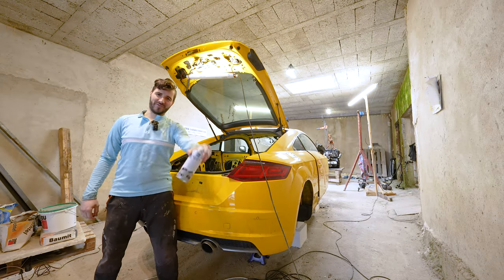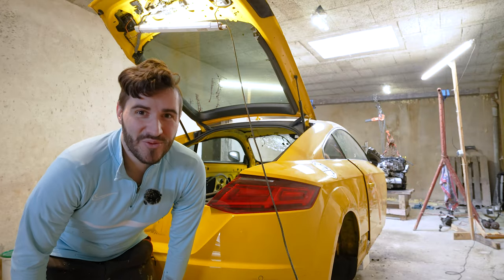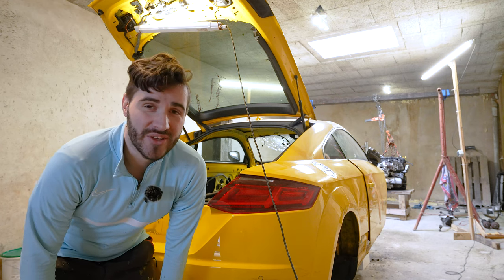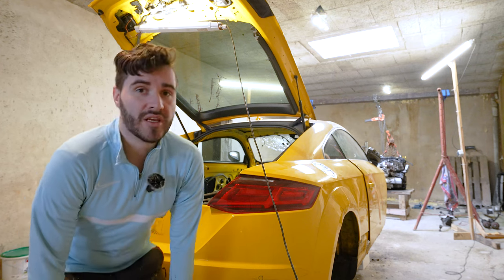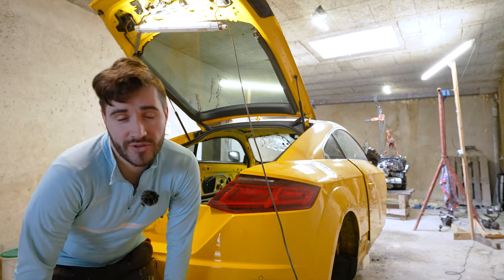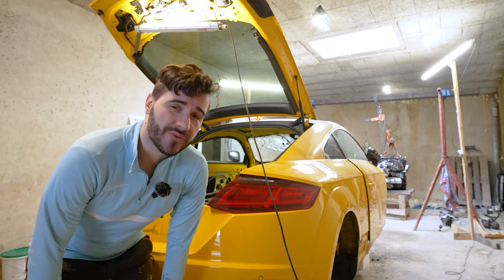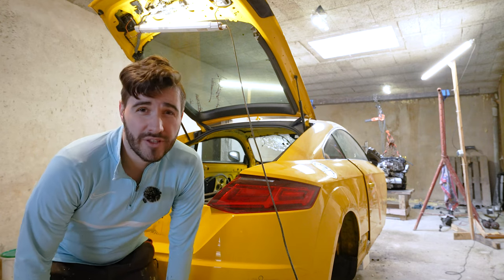Hello and welcome to a very special video. Today we are going to go through one of the most common issues all Audi TT Mark III drivers have, and that is how to solve water coming in through the drains of the rear wing or the rear spoiler, and damaging either the motor for the rear spoiler or the license plate light.